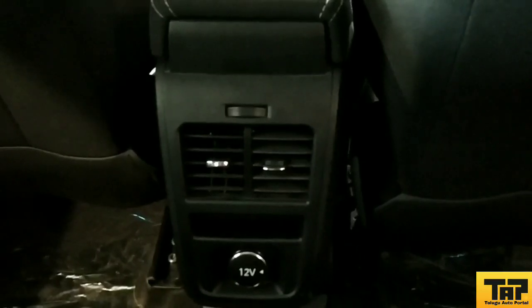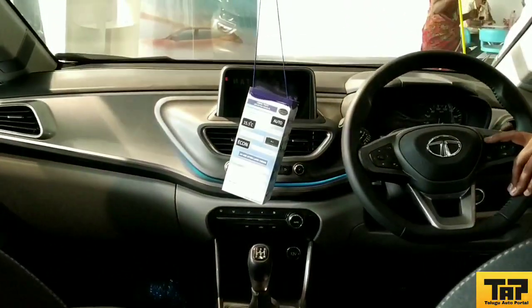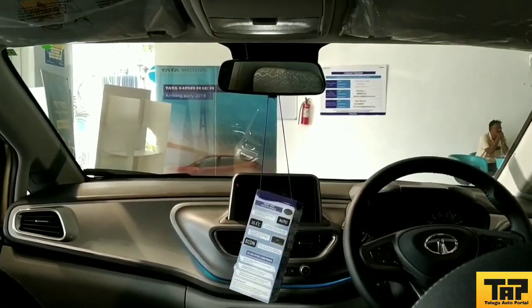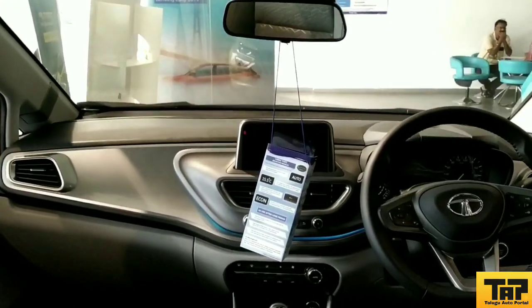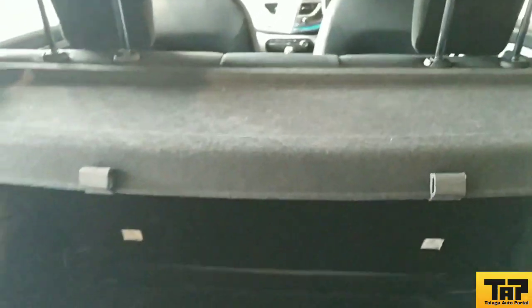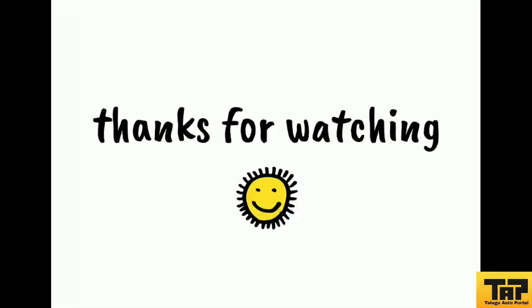The under-thigh support is excellent. In Tata cars, under-thigh support and center armrest are provided. Rear AC vents are provided and are very good. The rear seats have a magazine holder, and the seats are scooped out for excellent legroom. Bottle holders are provided in the rear door as well. The vehicle overall has excellent finish. The boot space is 308 liters and a light is provided inside the boot. The vehicle length is 3999 mm and the width is 1750 mm.